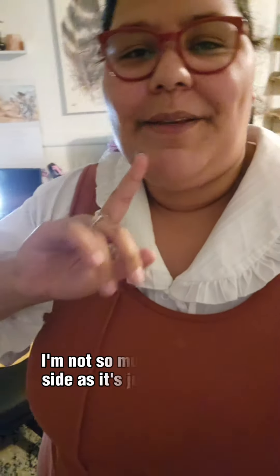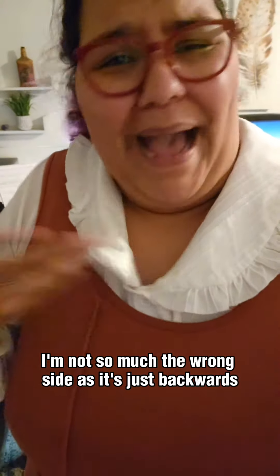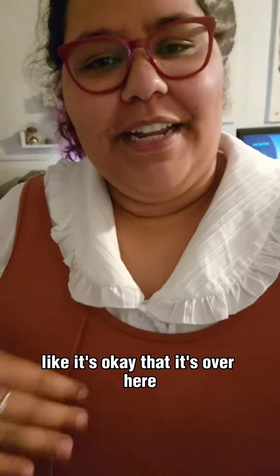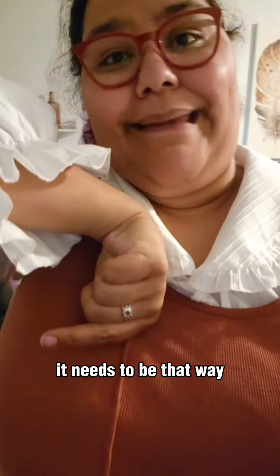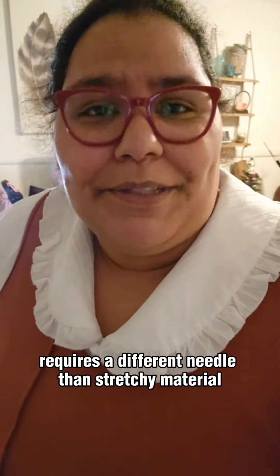I sewed it on the wrong side — not so much the wrong side as it's just backwards. It's okay that it's over here, it's just instead of the flip being here, it needs to be that way. I also struggled with a lot of bird's nests. Apparently sewing with canvas requires a different needle than stretchy material.